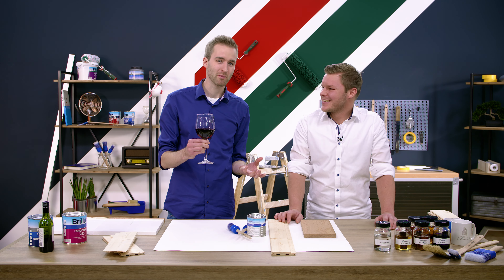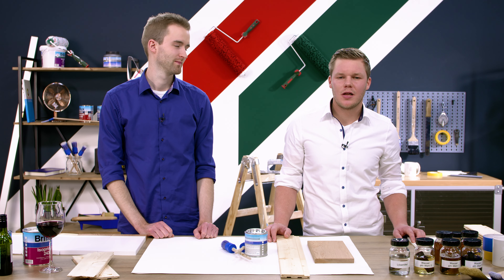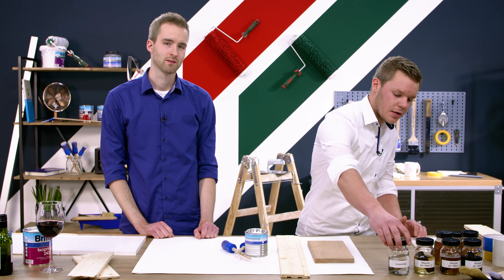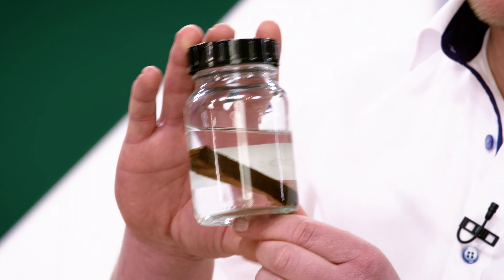Die Gerbsäuren sind auch aus Klamotten ziemlich schwierig auszuwaschen. Aber kommen wir zurück zur Frage vom Anfang. Wie verhindern wir jetzt das Durchschlagen? Natürlich können wir ein Produkt nehmen, was lösemittelhaltig ist. Wie man hier sieht, ein Holzstück in Lösemittel eingelegt – keine Verfärbung, klar wie Wasser. Aber bitte nicht trinken.